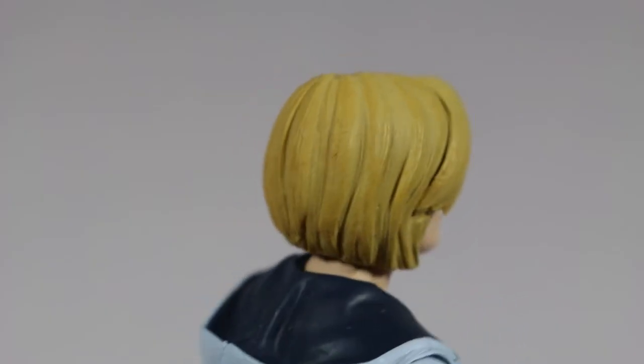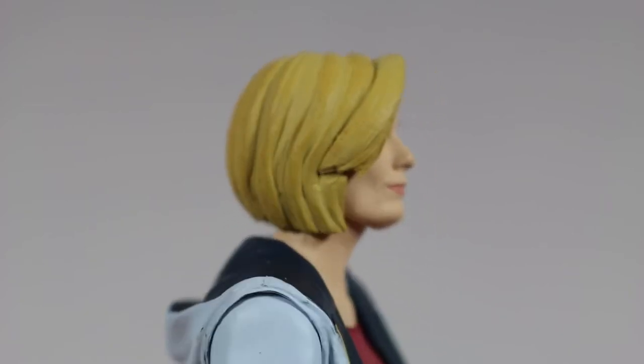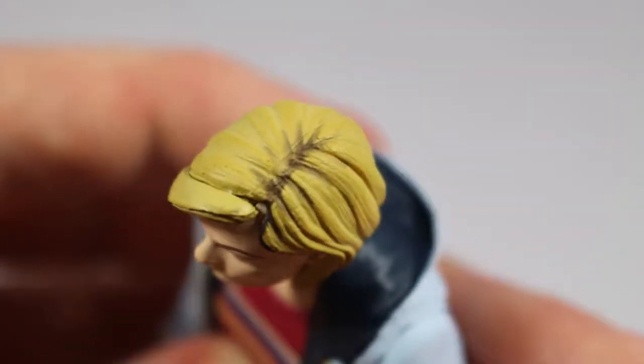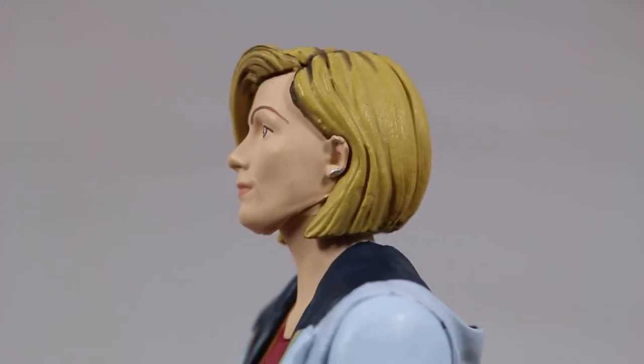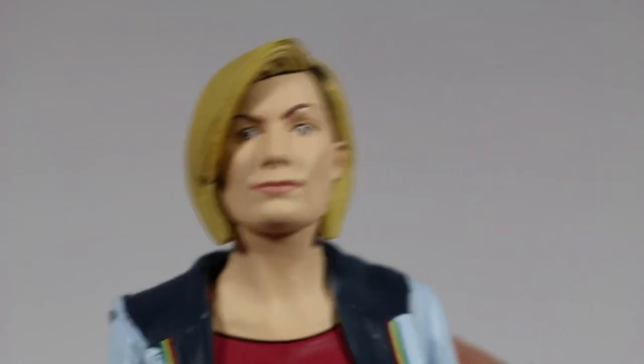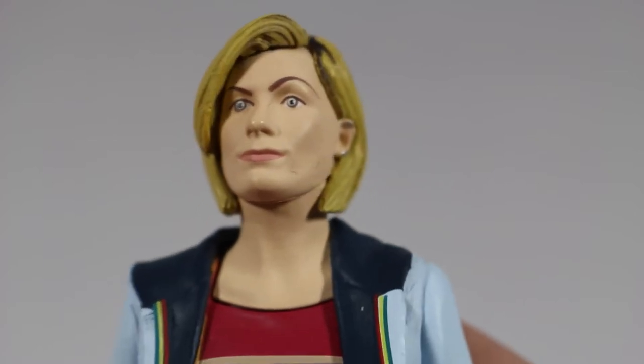The hair is sculpted perfectly with detailing of the strands of hair to the side parting at the front. Her brown roots can be seen at the top, which fades into the rest of her blonde hair. The hair is sculpted around her ear on the right side, which features some silver paint to represent her earring. The head sculpt has the essence of Jodie Whittaker, but it's not 100% there.